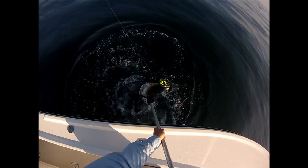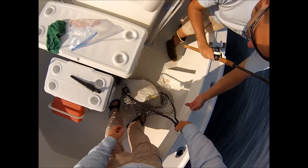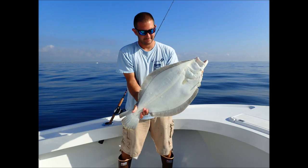We'll get some good pictures of this guy. There's your serious fluke, and he came right out. We weighed it — it was nine pounds. That was his personal best at that point, and he wants to release it.